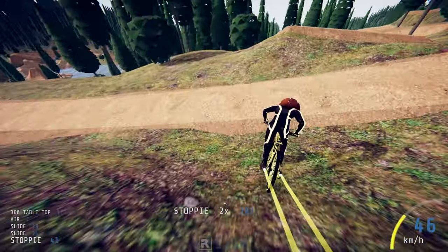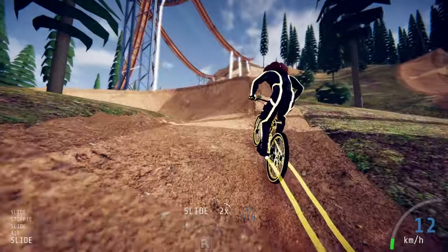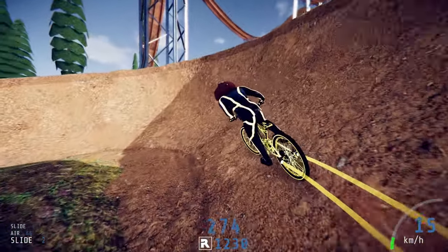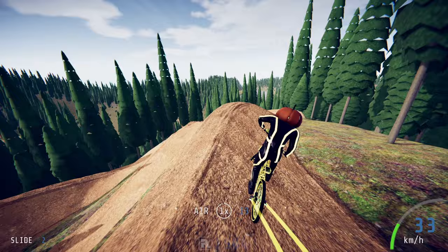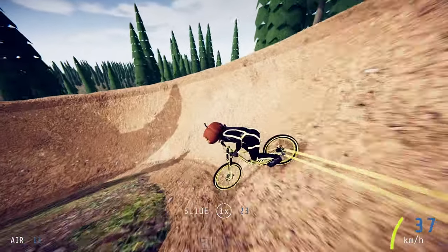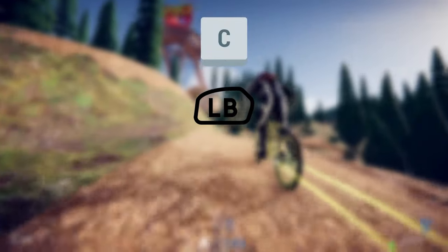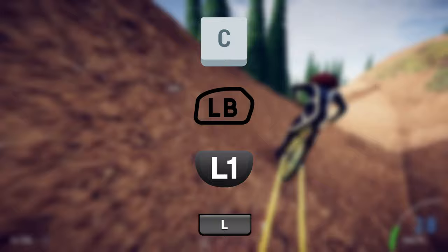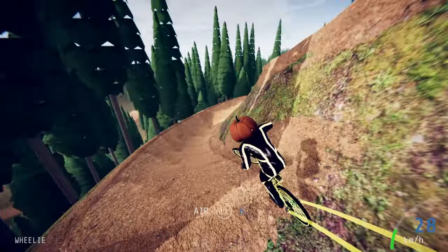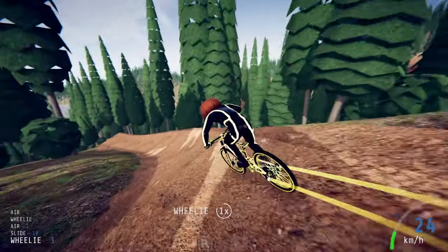We're going to start first with the enduro and downhill bike, as the tricks and controls for these are both the same. To actually perform tricks you need to press a combination of controls. The first button you need to be holding down is C if you're on keyboard, LB if you're on Xbox, L1 if you're on PlayStation, and L on the Nintendo Switch. This needs to be pressed and held for every single trick first, and then the controls start to change depending on what trick you're doing.